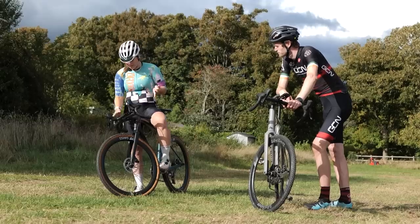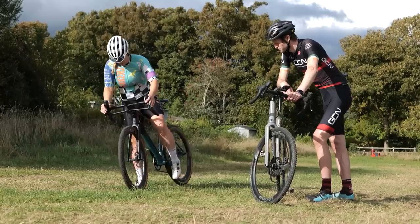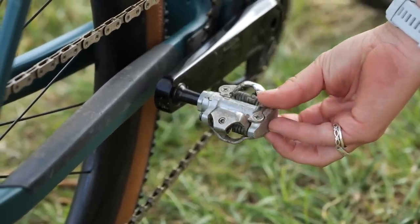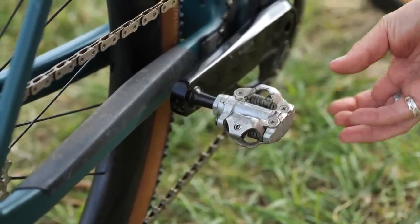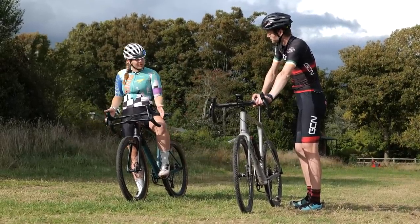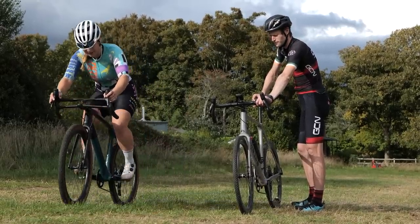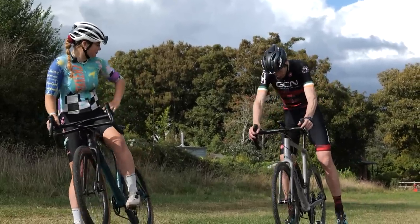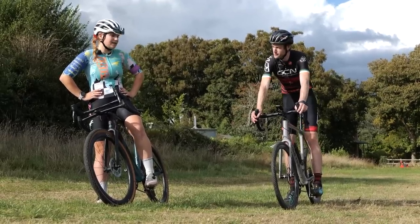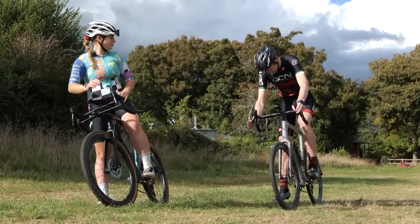Number two is your pedal position. When the pedal comes back around after the first stroke, you want to be able to clip in straight away. Having that pedal flat at the back is really useful — a small tip, but it might make a difference. Third thing: which foot do you start with? I like to start with my slightly weaker foot clipped in, because when that one's clipped in, that's your first pedal stroke, and then your strong foot comes in as your first powerful pedal stroke. Most people start with their most powerful leg clipped in, but the first pedal stroke is only half a stroke, whereas the second is going to be a full whack.